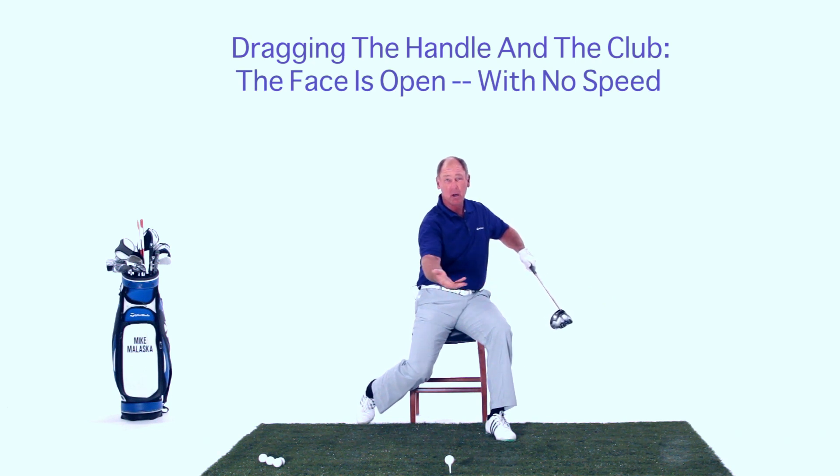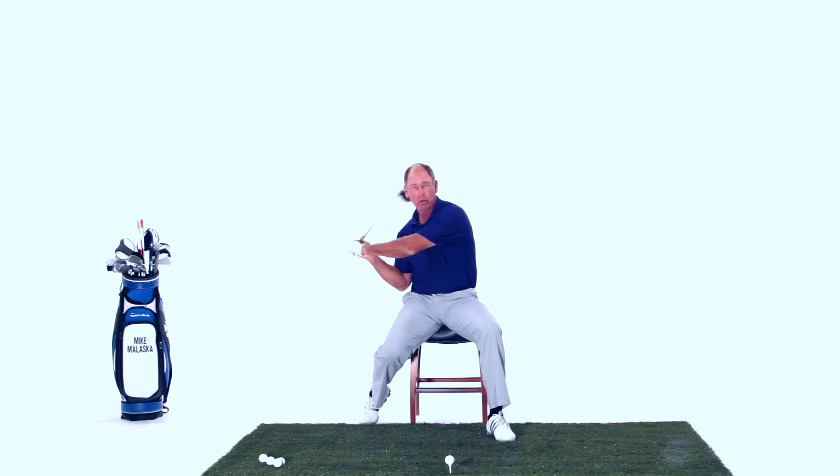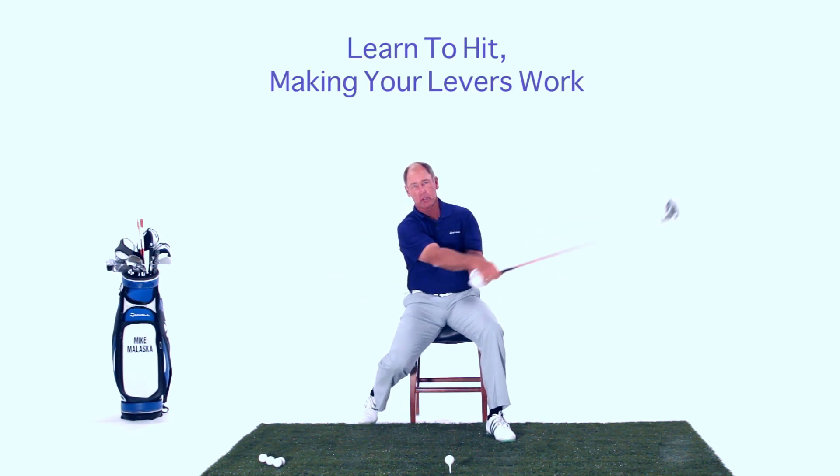The majority of people, because you've heard so much about your core and pull through with your core, what they end up doing is dragging the handle and dragging the club through the ball. So the face is open, not a lot of speed, so you can't hit it very far.